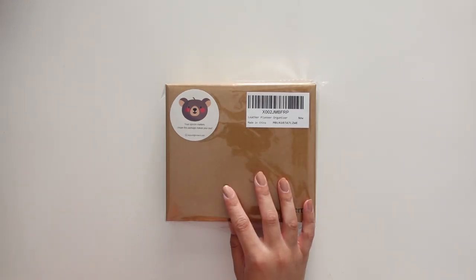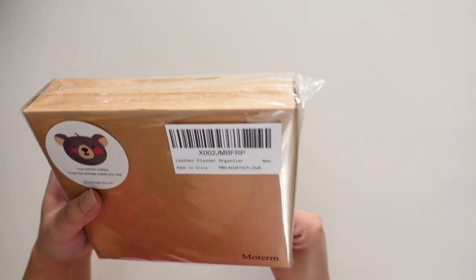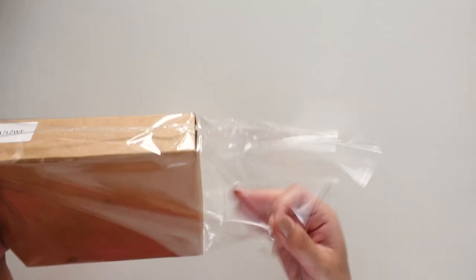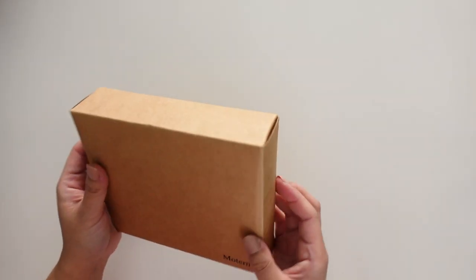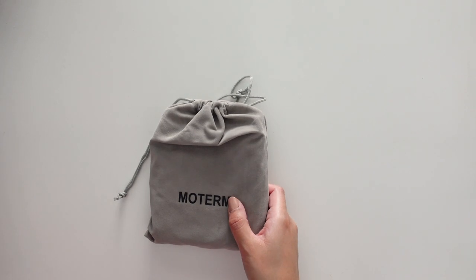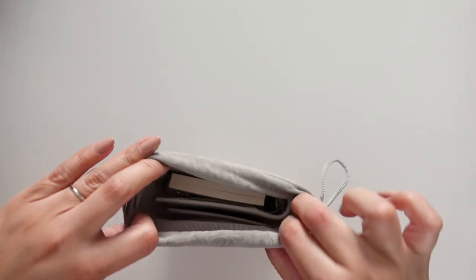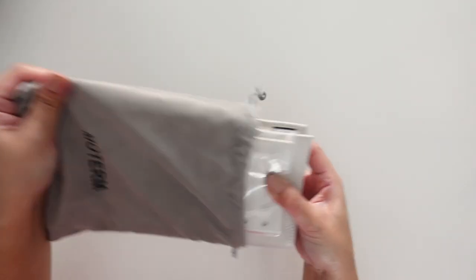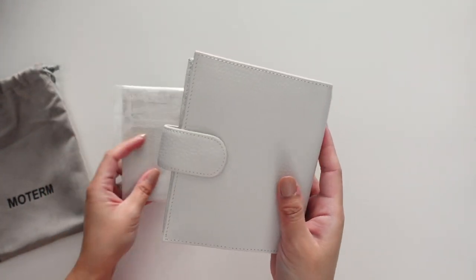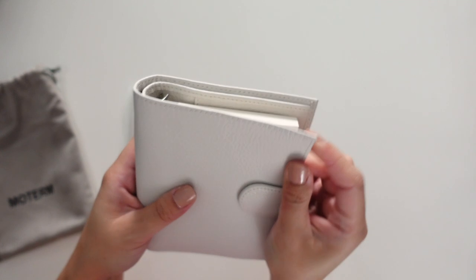So I'm going to open up the regular pocket one first. If you want to go ahead and skip to the Luxe unboxing then feel free. So this one I actually bought on Amazon — I think this is the white one. It came in a nice velvety dust bag. It's nice and soft and squishy, still flexible, and it smells like leather.